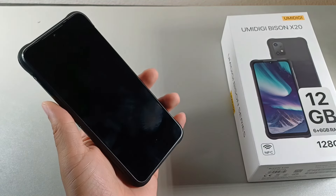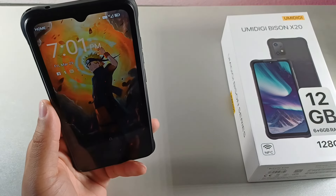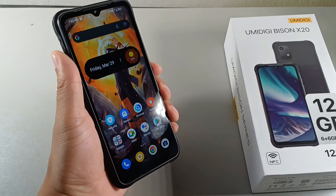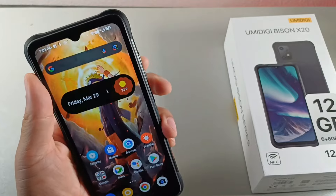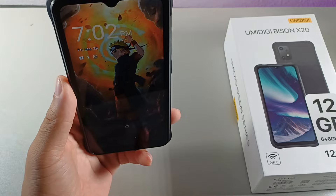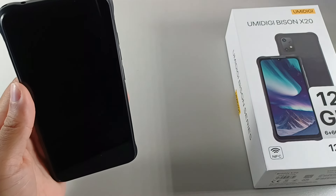Number four is that this device has facial unlock with lift-to-wake. I am wearing glasses, headphones, and a hat, so it might not recognize my face right now. Let me lock it — okay, there we go. And then it has the lift-to-wake. So if you lift it and look at it, it should unlock. Let's try this — lift it — and there we go, you can see it did unlock. Let's try that one more time. Perfect.